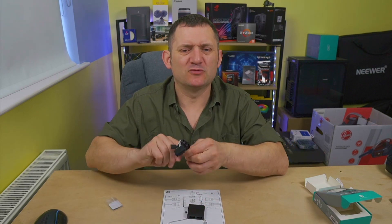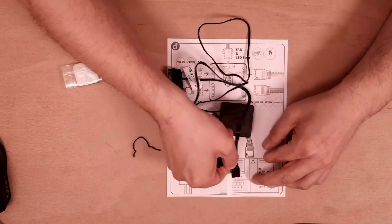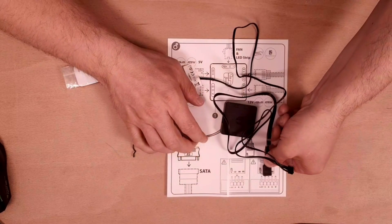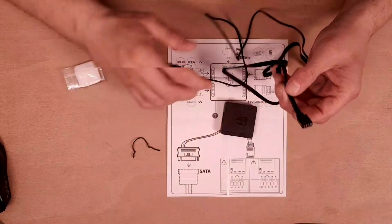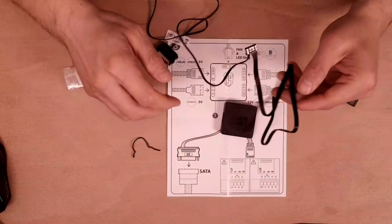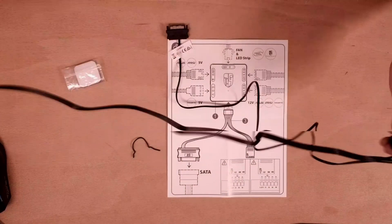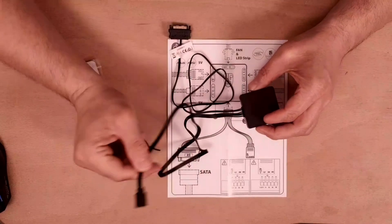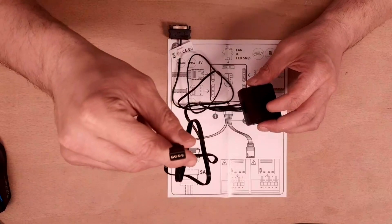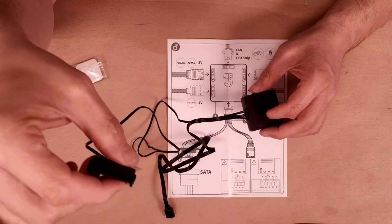Let's get these cables out so you can connect it. You connect it from the four-pin there and then you don't connect the white — and that's basically it. You've got your connection for your 12-volt coming from your motherboard, and your five-volt from your SATA.